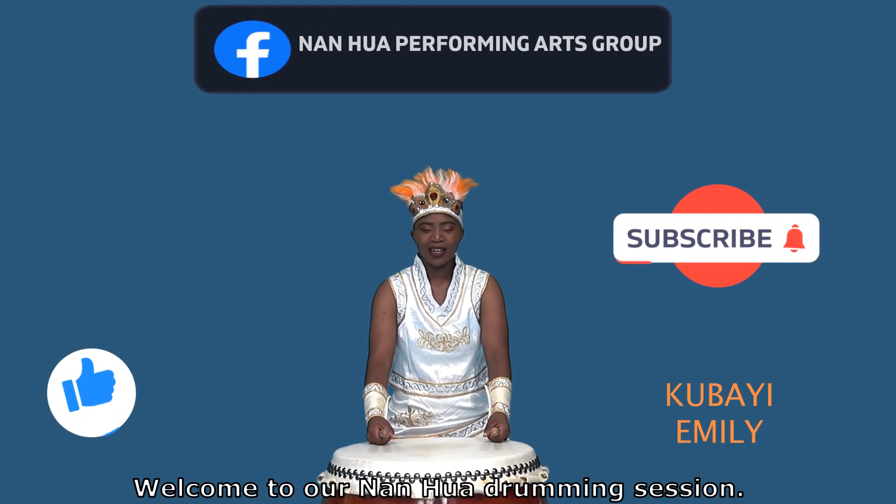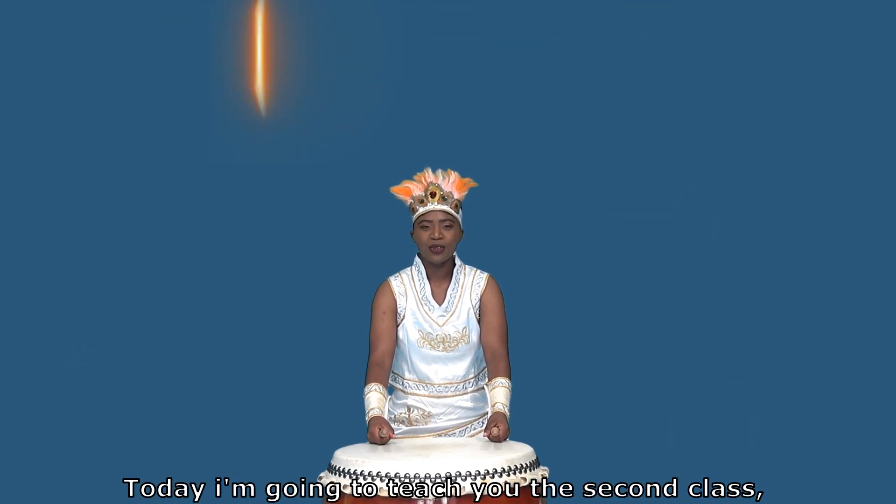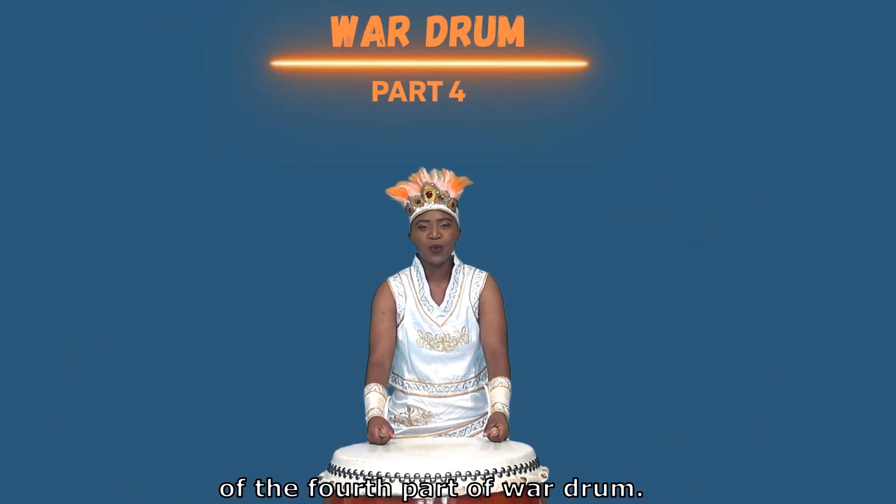Hello everyone, welcome to our Nam Hwa Drumming Session. Today, I'm going to teach you the second class of the fourth part of the war drum.